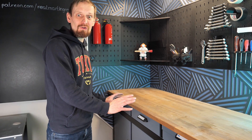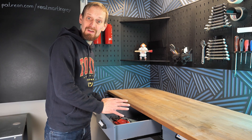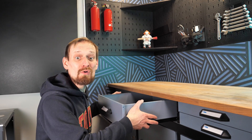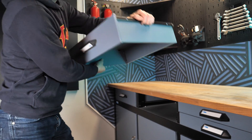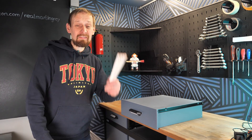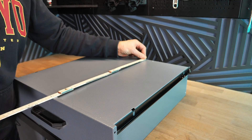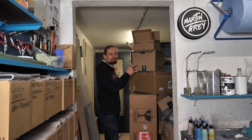First, take a drawer of your choice from your workbench or desk, open it, and empty all the clutter inside. Then remove the drawer, flip it upside down, take the best measuring device you can find, do some measurements, and then search for one of these bigger cardboard boxes.